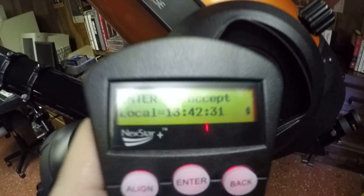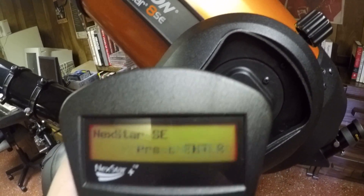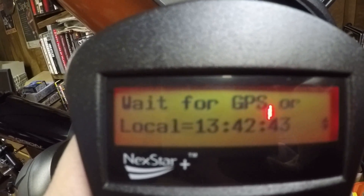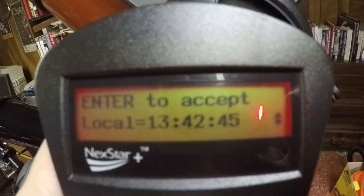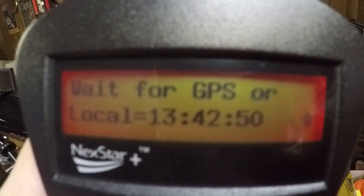It doesn't require any extra battery — the power comes from the telescope, and that's all there is to it. Once you've got it plugged in, you can go to Skyline, and it should save you some time. You won't have to punch in the time or the date or anything else. It'll just show you the current time on the device.